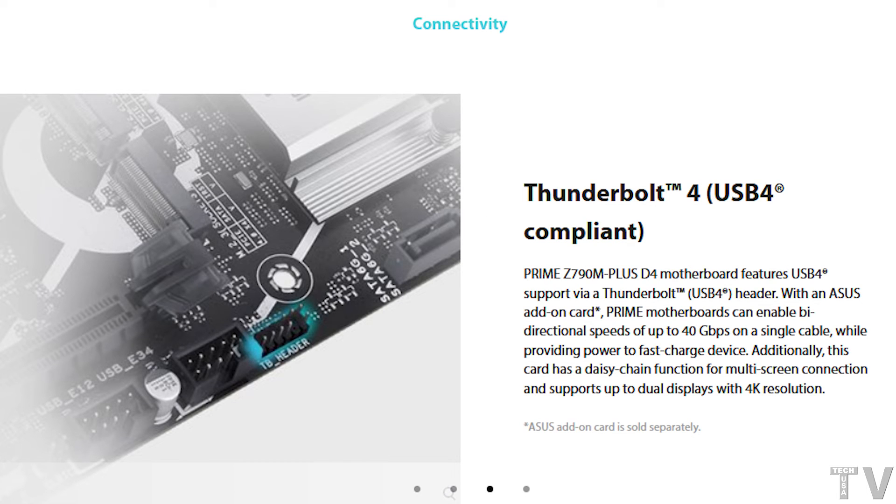This motherboard does support Thunderbolt 4, but you have to purchase a Thunderbolt PCI Express card. In theory, you need the Thunderbolt header on your motherboard in order to install the Thunderbolt PCI Express card. There are people that have hacked their BIOS and the Windows operating system in order to install a Thunderbolt PCI Express card without having the header. I do not recommend doing that.